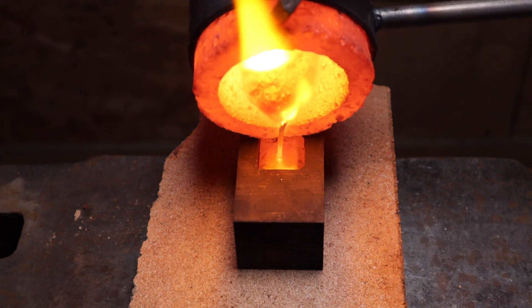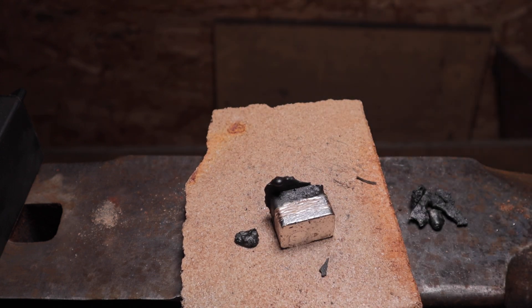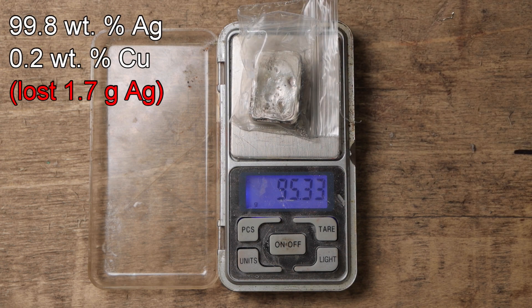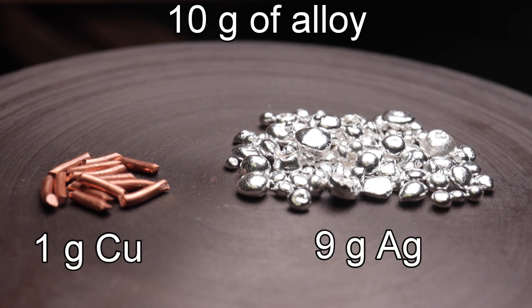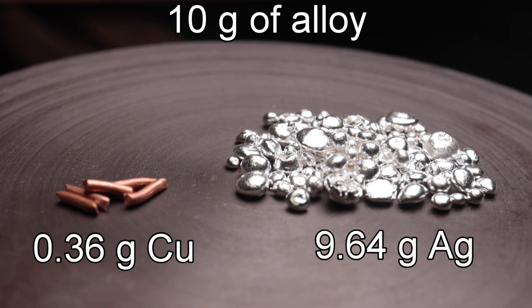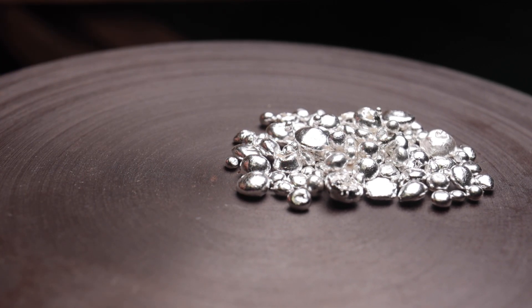I lost only 1.8% of silver using the lye-sugar method. The final composition is very close to 99.8%, but there is still 0.2% of impurities present. For better understanding, here's a visualization on 10 grams of alloy — starting composition, then after copper precipitation, and finally after the sugar and lye method.